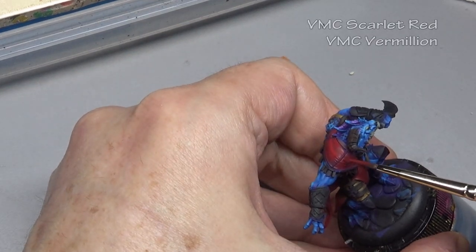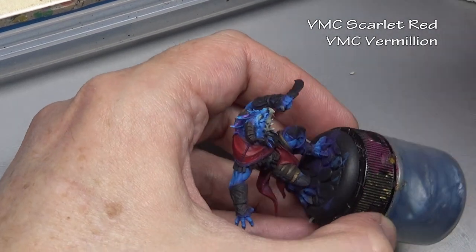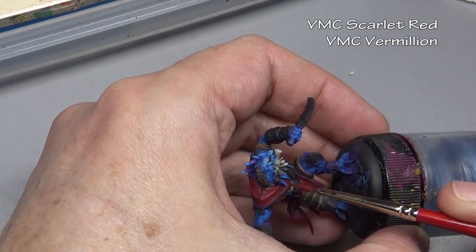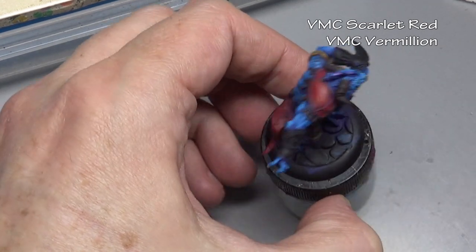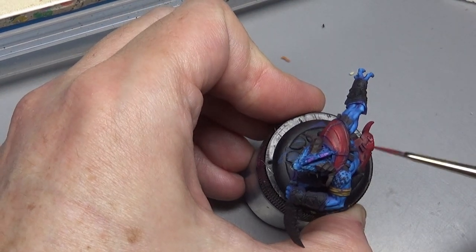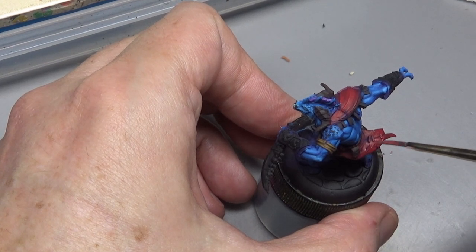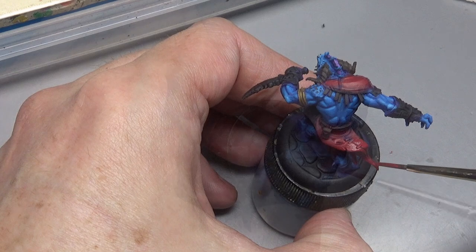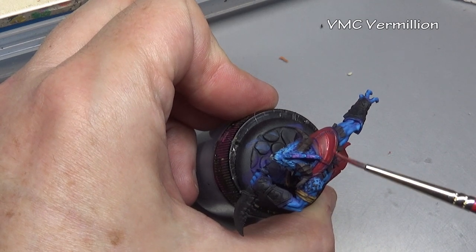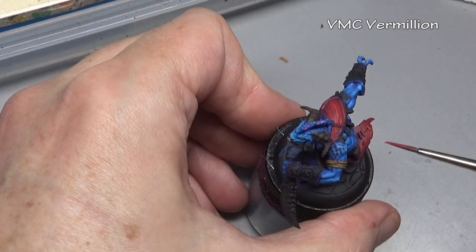For our second and third highlights we are going to add Vermilion to our Scarlet Red — about a 50-50 mix — and then apply straight Vermilion. As always with red it's very important to not over-highlight it. Red is kind of unique: normally when highlighting you want a lighter color of your base coat, but with red think of it more as wanting a brighter color, not a lighter one. So I'm using Vermilion, not white. We could add orange or yellow, but only in very small amounts. Keep your reds red — that's very important.